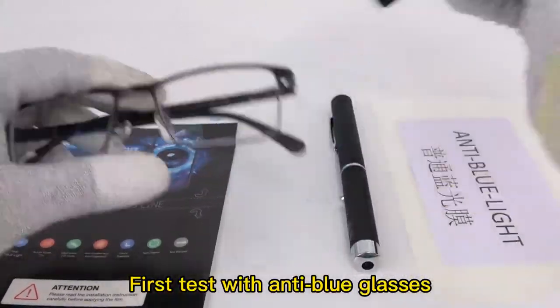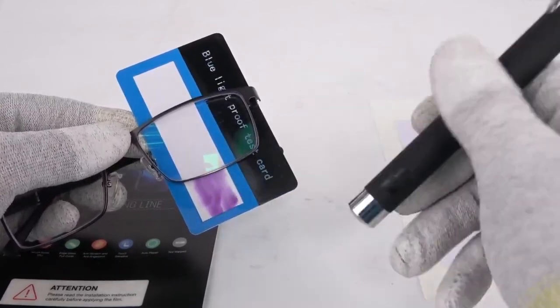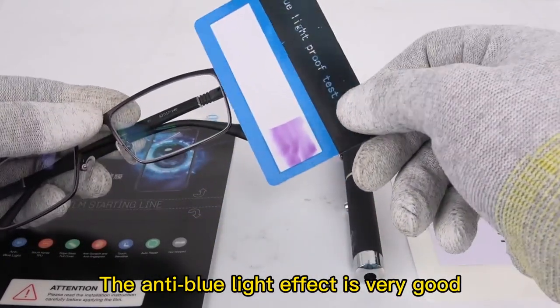First test with anti-blue glasses. The anti-blue light effect is very good.